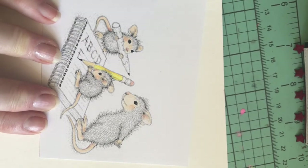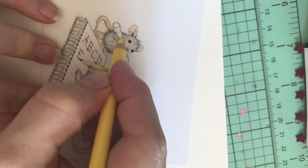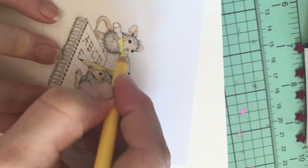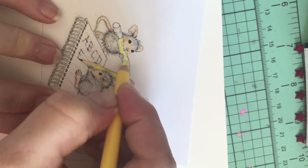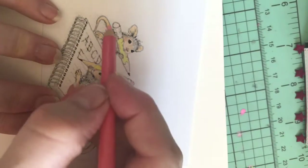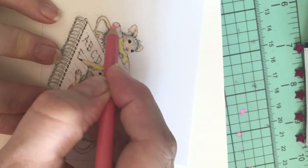I'll say this in the other video too — definitely go over and check everybody out who's in the collab. They have some amazing projects, and of course these little house mouse images are just so cute. And this month's theme was school.